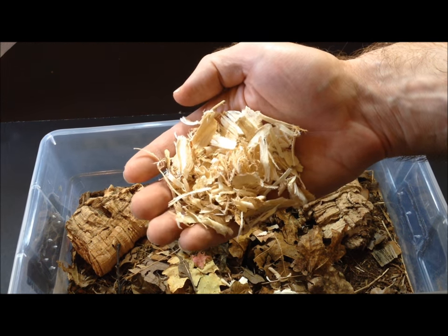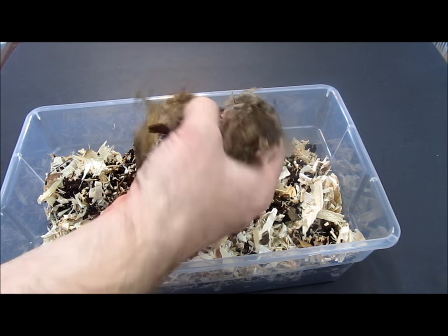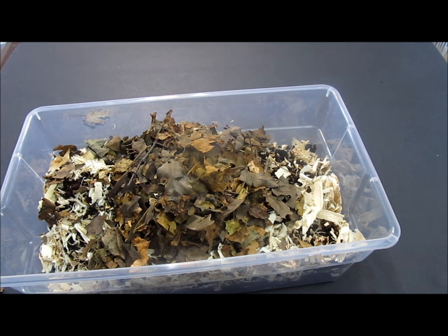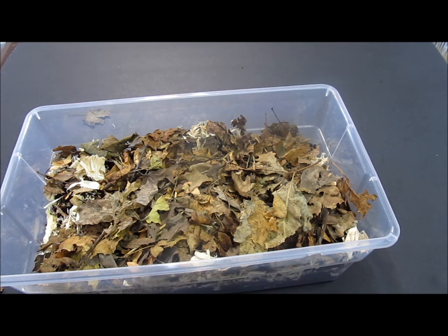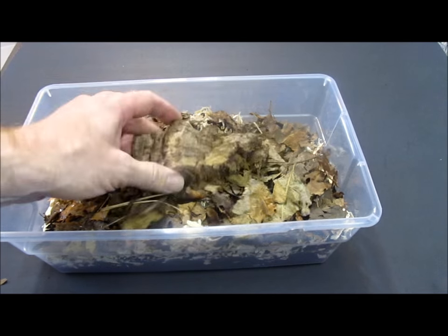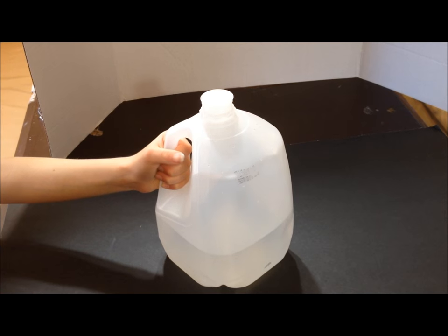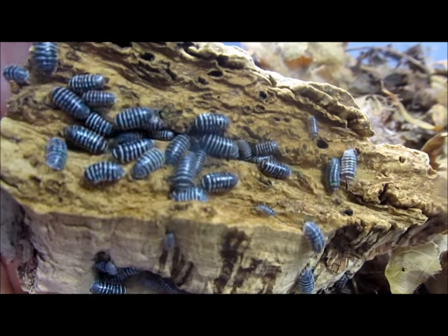For a top layer of substrate, aspen shavings such as those sold for use as small animal bedding are a good addition, as are dry fallen oak and maple leaves. Take care to avoid leaves and wood that have been exposed to pesticides. Prior to use, I bake all leaves and wood at about 200 Fahrenheit to avoid contamination with pest organisms. Zebra pillbugs, like most isopods, also appreciate pieces of flat cork bark as hides. You will also need dechlorinated, distilled, or RO water, a calcium source such as pieces of cuttlebone, and a starter culture of about 10 to 20 individuals.